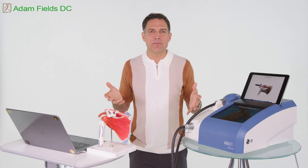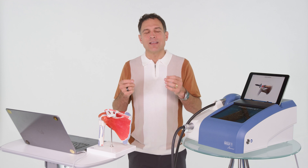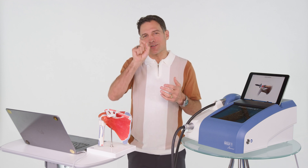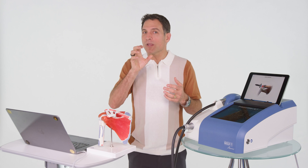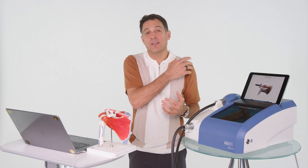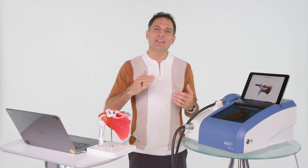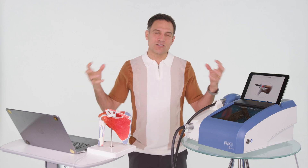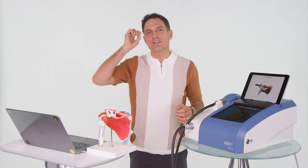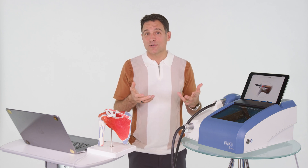You might be asking yourself, well, I haven't had an MRI — how do we know what's going on? What happens with this machine is it goes in at the prescribed depth, and we know where we are and what structure we're on, and you will feel it. Your body will give you feedback — you'll actually have pain when we're on the right spot, and that's where those adhesions are being broken up and blood is being brought into the area. It's almost diagnostic, and it creates biofeedback during the treatment.